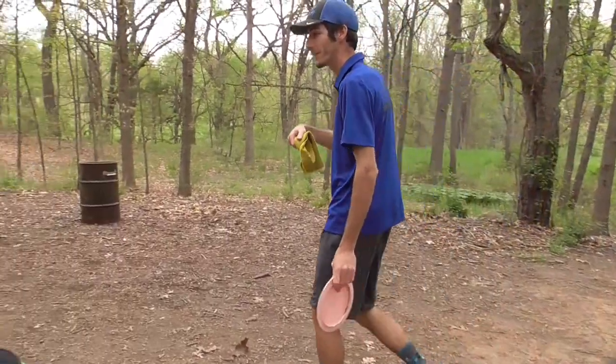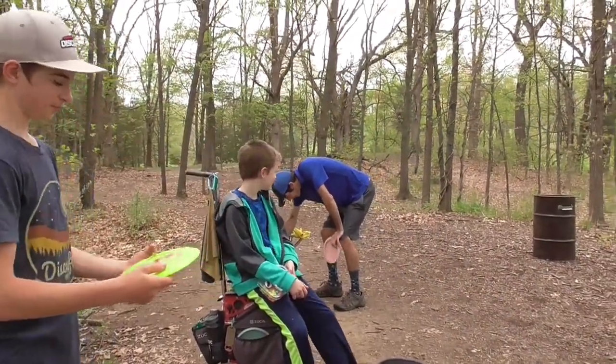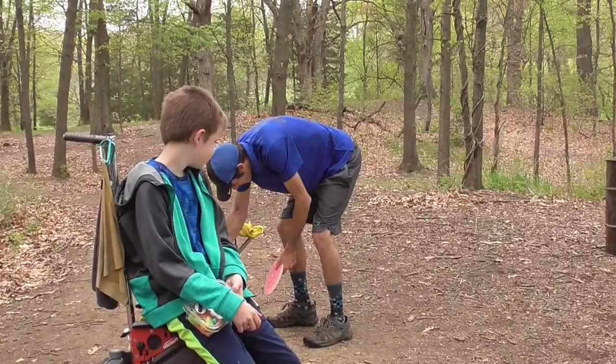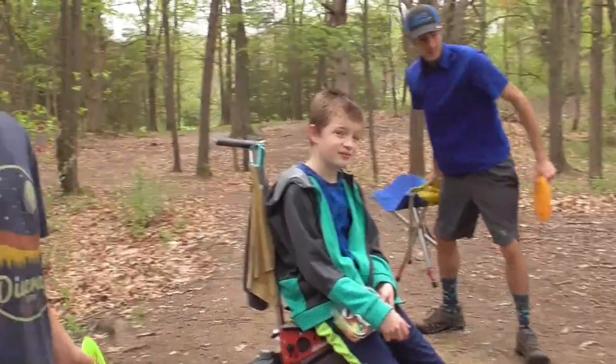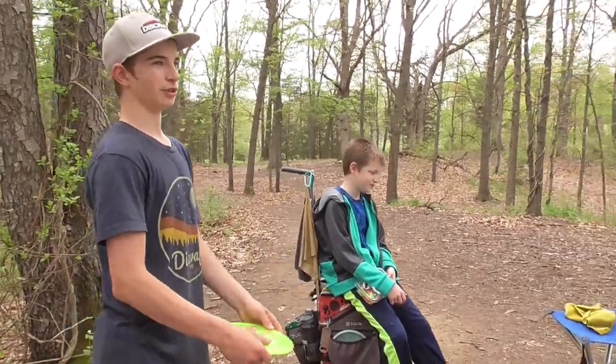I always had the accuracy backhand but never the distance. So I just forced myself to do a lot of field work. Field work can be boring, but it pays off — that's how you get distance, working on your form.